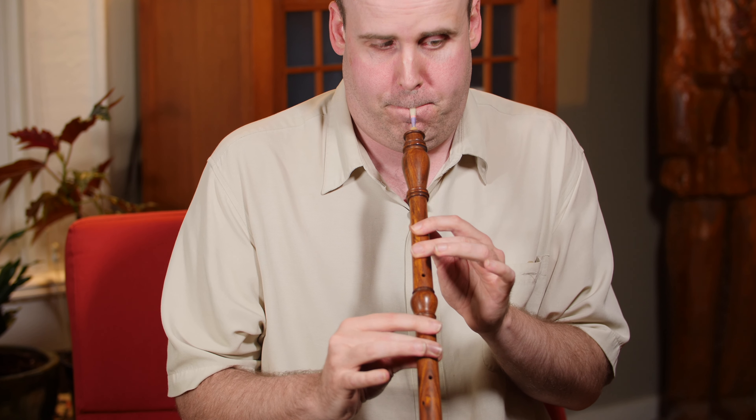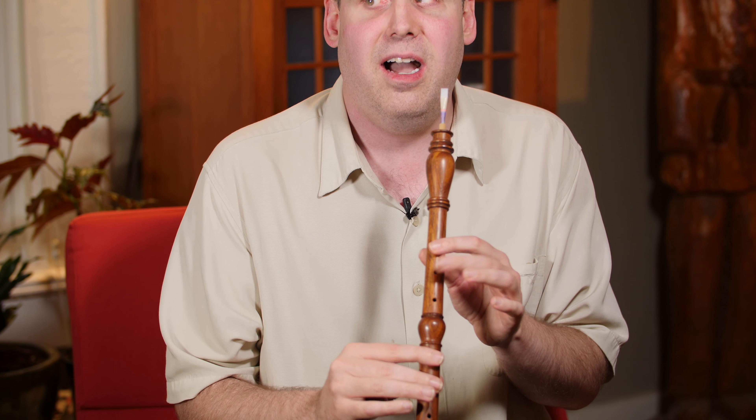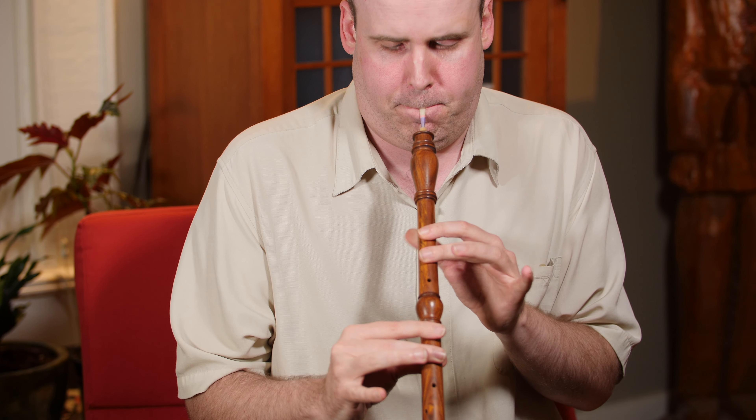And so yeah, that's the bombard for you. You have a few chromatic notes — the E to F is a double hole, so you can get an F natural before you go to F sharp. You can also cross finger to get an A sharp, and you can get a C natural, which is another cross fingering. So it's not fully chromatic, but you can get a few accidentals by doing some cross fingerings. That's the bombard!